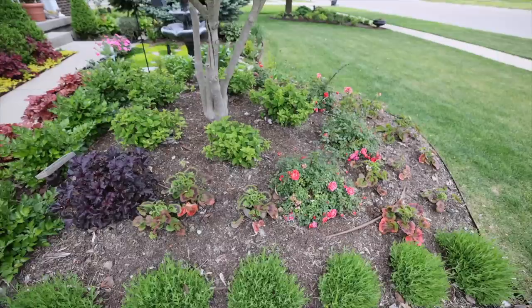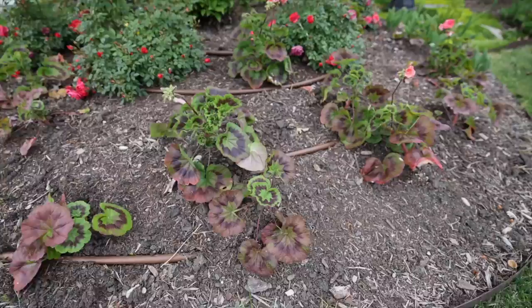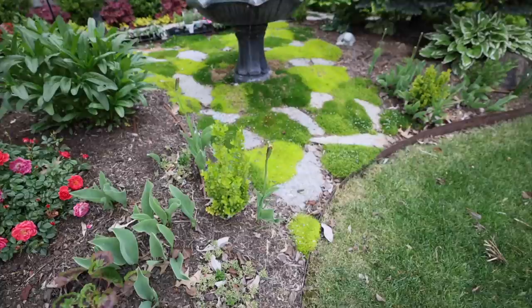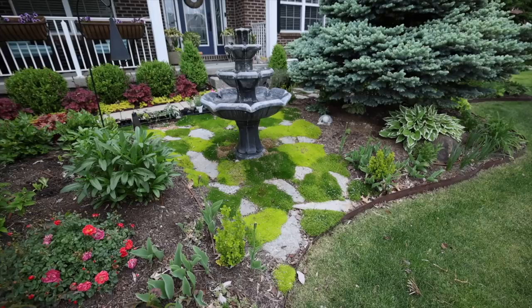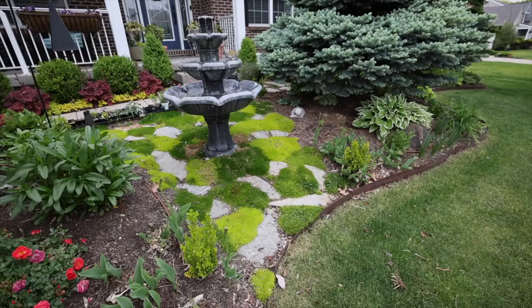We have Mango Salsa roses down here which I just planted this year — they're putting on a ton of buds. You saw my geraniums in my geranium planting video; there's a bloom here that needs to be pulled off but you can see how pretty it is. As we come around this way, I get a lot of comments on this fountain area. A couple years ago I went to Lowe's and bought the Irish and Scottish moss plugs — tiny plugs — and alternated the pattern.